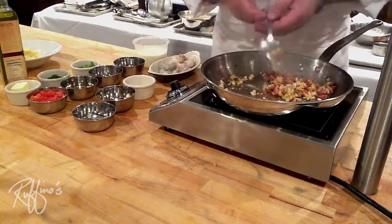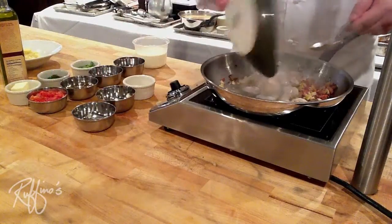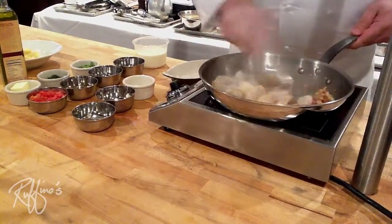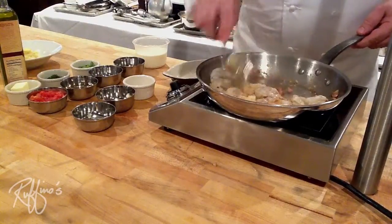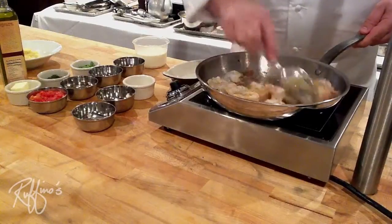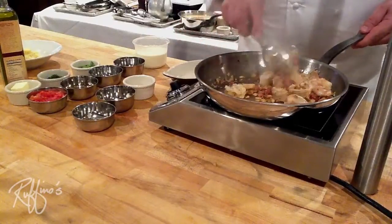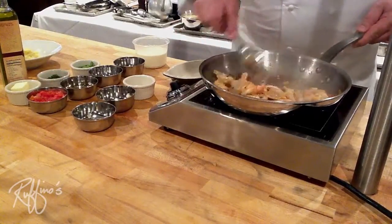Now we're going to add our shrimp. We have some beautiful gulf shrimp — with the heads on they're about a nine-count shrimp, and they come out to about a 16-20 headless shrimp after they've been peeled and deveined. The great thing about shrimp is they tell you when they're done. As you can see, they're already beginning to turn pink.